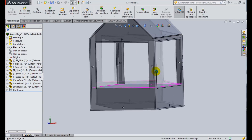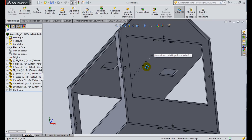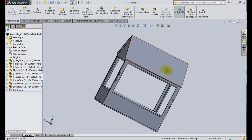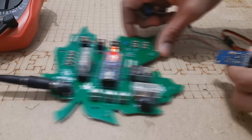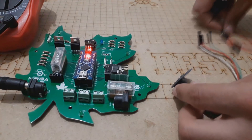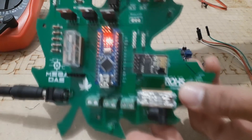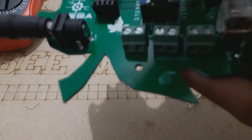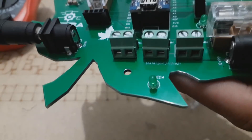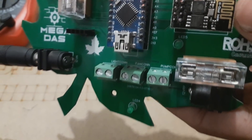So if you want to make the same design as mine, just move to the description below where you will find a download link for the DXF files. Now we install each sensor and actuator to its appropriate placement and connect them to our circuit using the sealed connectors and the screw terminal connectors. You can find the placement through the PCB silkscreen labels.